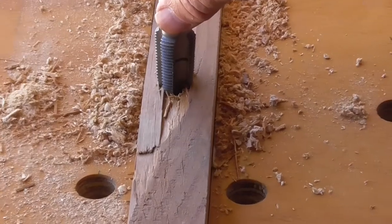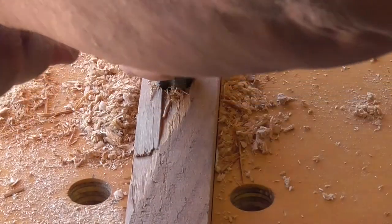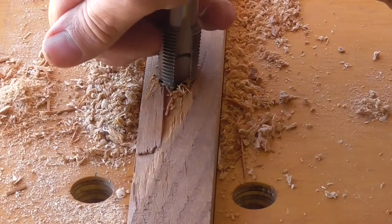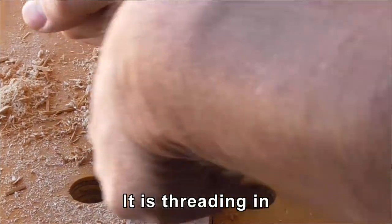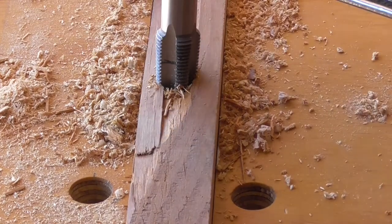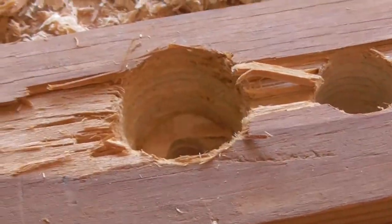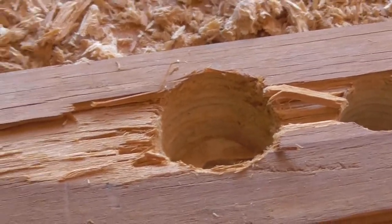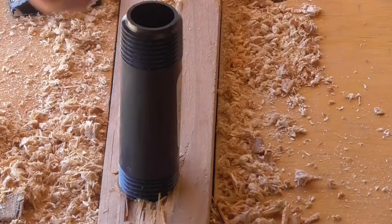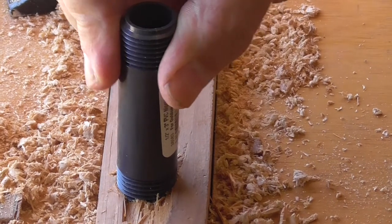Now we're going to see if we can tap this side. I think it's working — I'm going to check the thread. It's really hard to see but I do believe I'm getting a thread in here, at least a little bit of one. I'll see if the riser fits. It's finding a thread and it's getting tight. Maybe a couple more turns with the tap and then I can just put this in — it'll just sit there. It's quite sturdy.